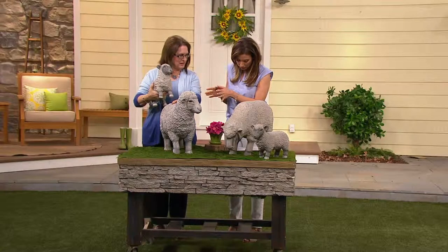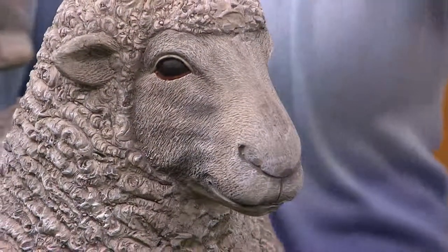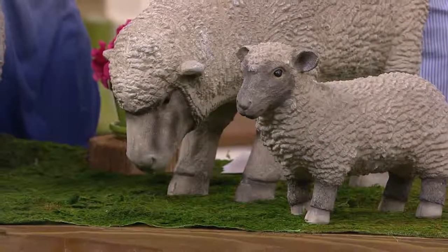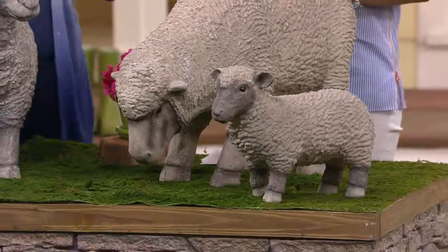We have two choices to choose from. The one in front of you — this is the head-up version. And this is the grazing, so head down. But each one is going to come with the same baby. So you're going to get the same little baby with each one of them, so you get your own little flock right out of the gate, because these are by Plow and Hearth.